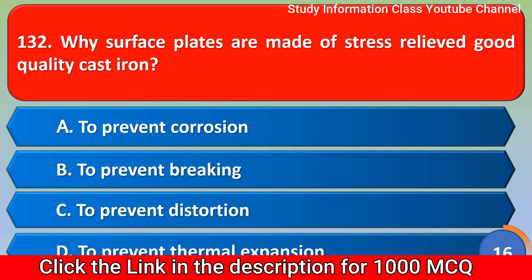Next question: Why are surface plates made of stress-relieved good quality cast iron? Option A: to prevent corrosion, Option B: to prevent breaking, Option C: to prevent distortion, Option D: to prevent thermal expansion. The correct answer is Option C, to prevent distortion.